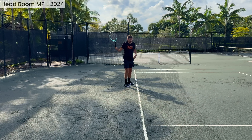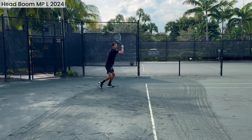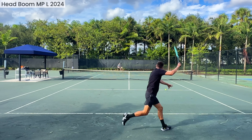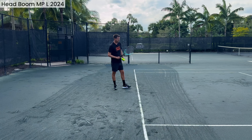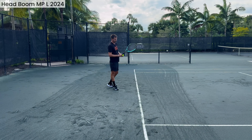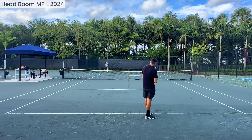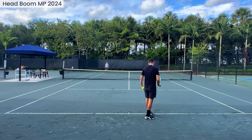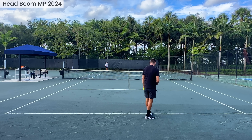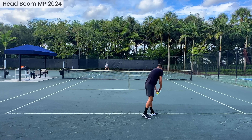Towards the end of the tiebreak I'm starting to get more balls in the court. Still a little bit too much power — you can see on that last forehand there's not a lot of control. But again, I'm very positively surprised by the Boom. Now the MP has a power index of 600 — slightly lower — and it's also heavier at 295g unstrung. I'm very excited to hit with this one.